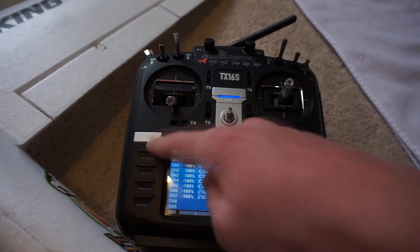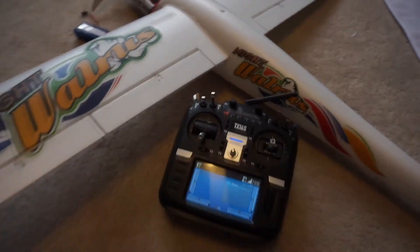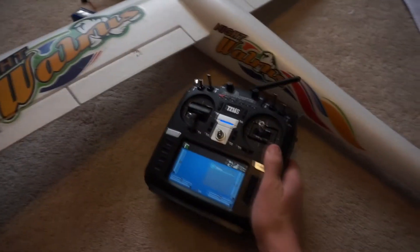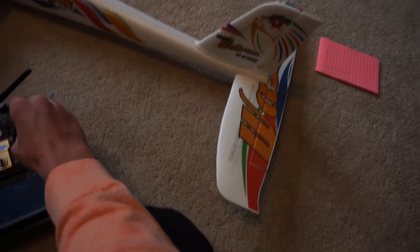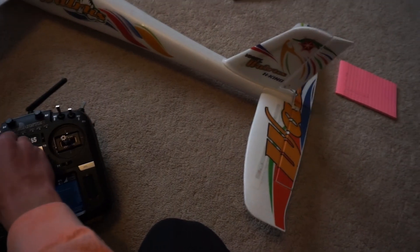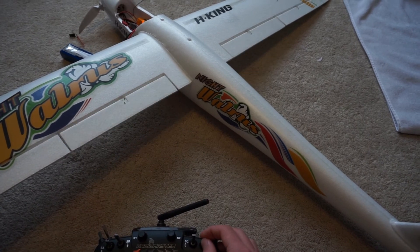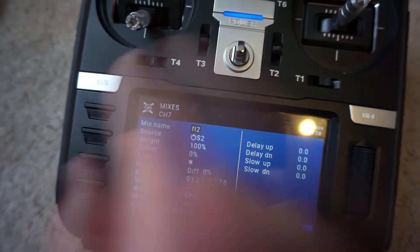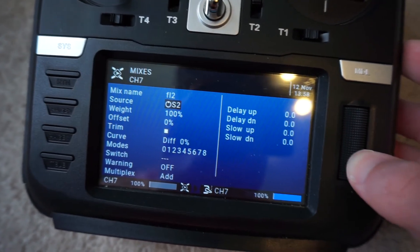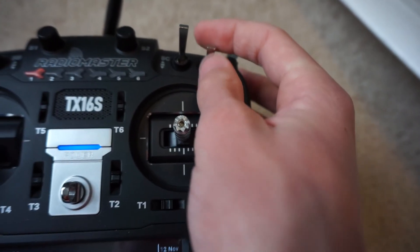Finally, we return out of the mixes page and give our control surfaces a full test — everything is working the way we want it to, which is great. So we have the basic setup of ailerons, flaps, elevator, rudder, channel reverses, and we've programmed our throttle cutoff — that is how I set up my basic models. In the next video, I'm going to go over how to program advanced mixes such as flapperons, spoilerons, and your flaps moving with the ailerons for better maneuverability in the air.